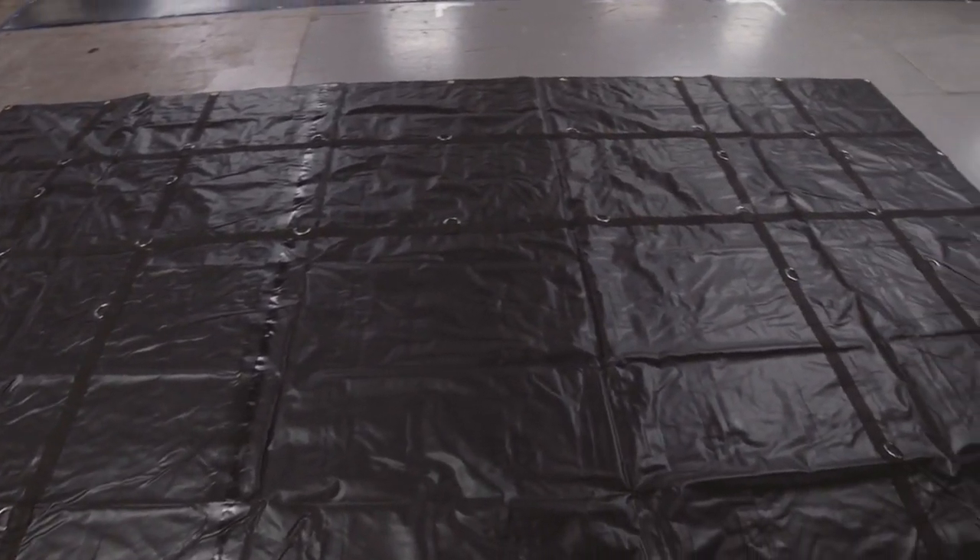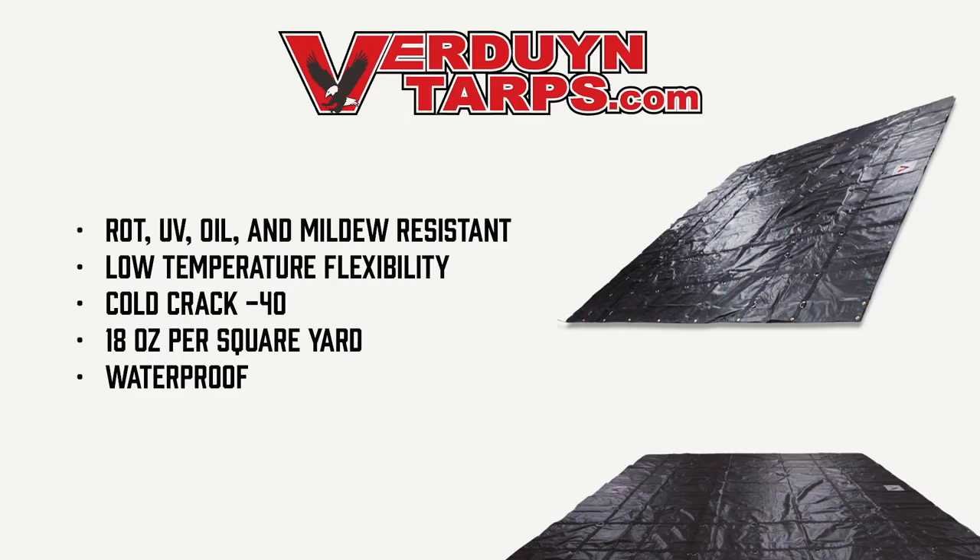This tarp weighs 51 pounds. It is rot, UV, oil, and mildew resistant. Performs incredibly well in low temperatures — it has a cold crack of minus 40. Our tarps are made out of 18 ounce black vinyl material and have a 20 mil thickness.